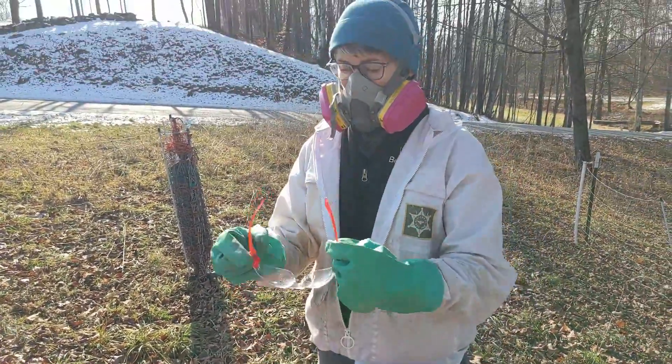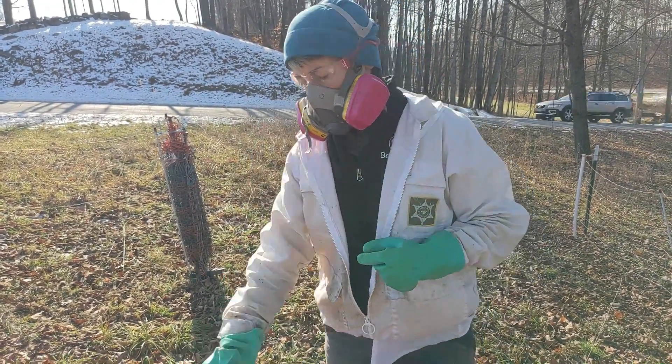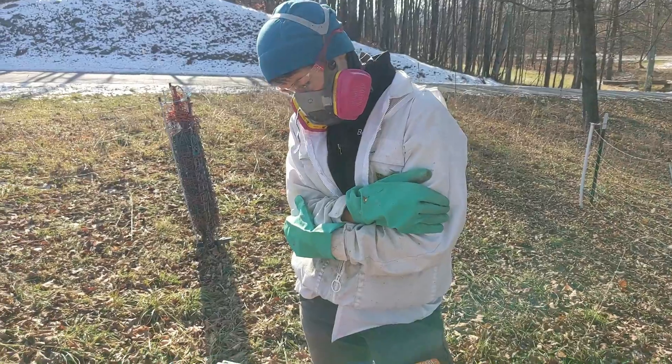Wow, these gloves are big enough for my brother. Glasses off, goggles on. Not quite up to 230 Celsius, but it'll be ready in a bit.